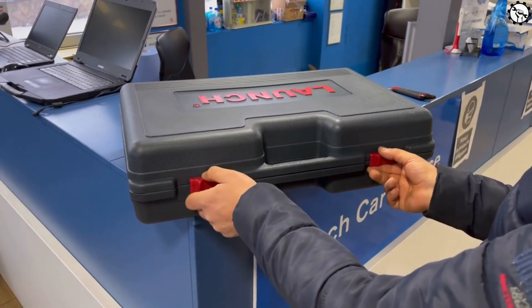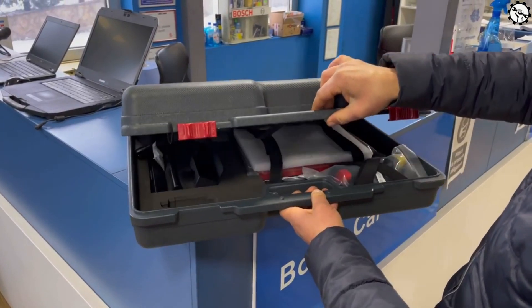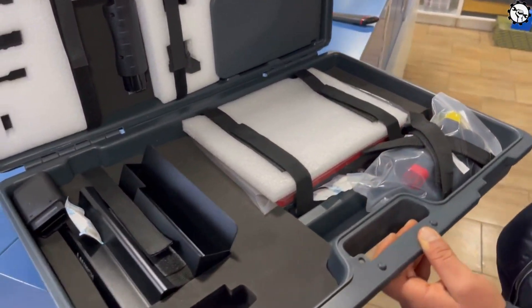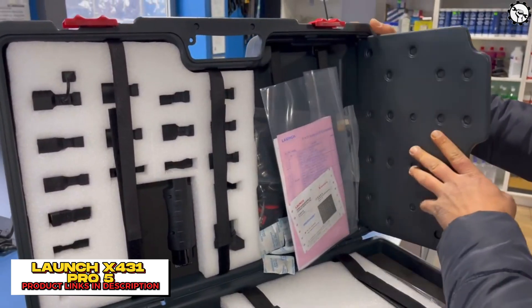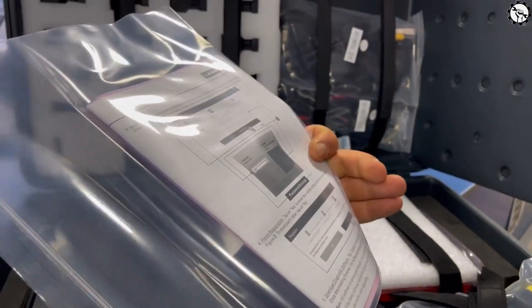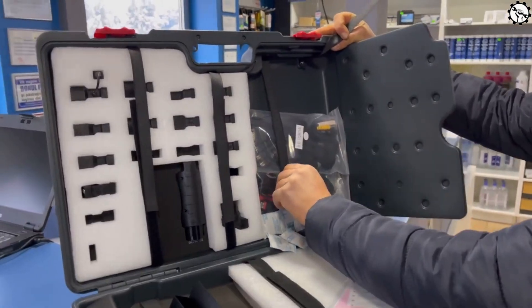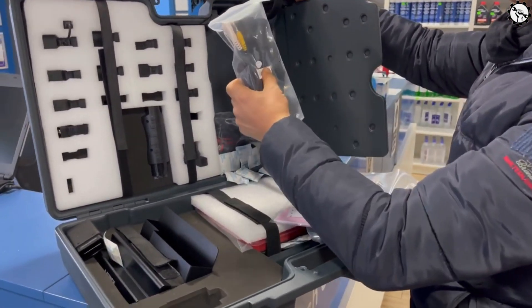Hello everyone, my name is David Richard from Weekly Tools, welcome back to our channel. Today, we have an exciting product to showcase that will revolutionize the way you diagnose and troubleshoot vehicle issues. Let's get started.